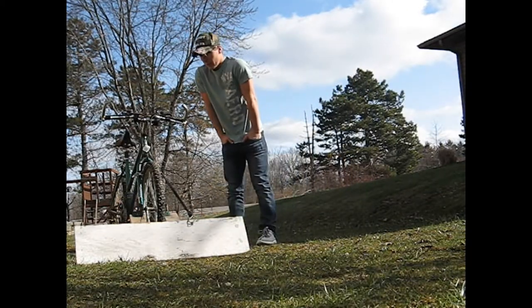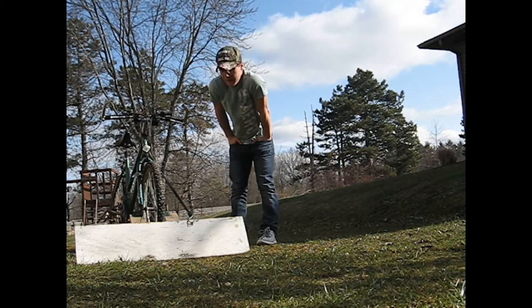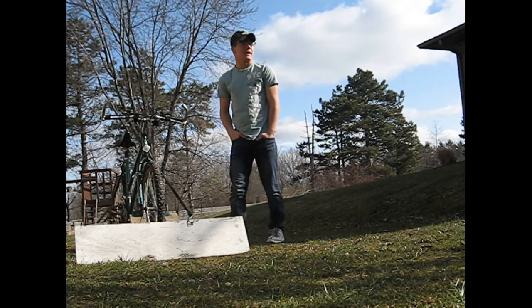How y'all doing? We're going to show you how I made this bike snow plow, how it works, and what it's here for.